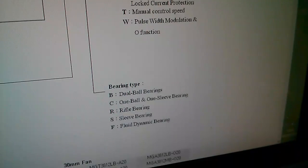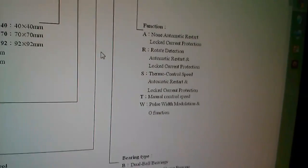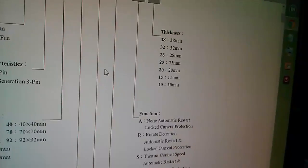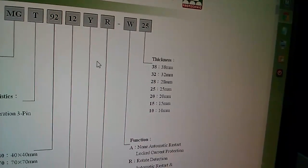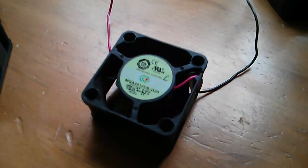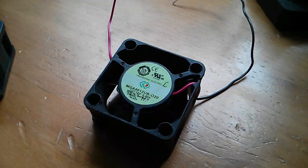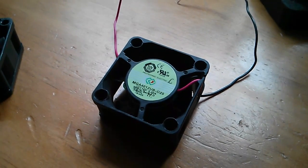The B just means it's got dual ball bearings, and the O at the end they haven't listed. 20 is 20 millimetres thick. So yeah, these are bonkers fans — but they shift a lot of air, so I think they're going to be absolutely excellent for keeping the 100 watt LED cool.